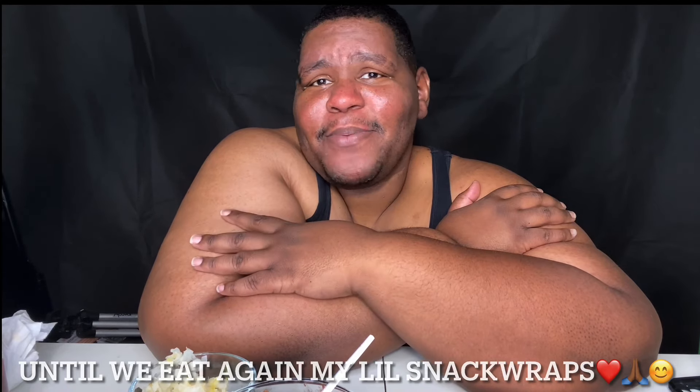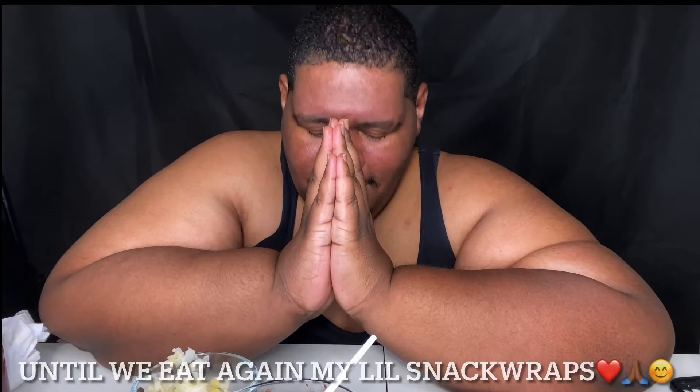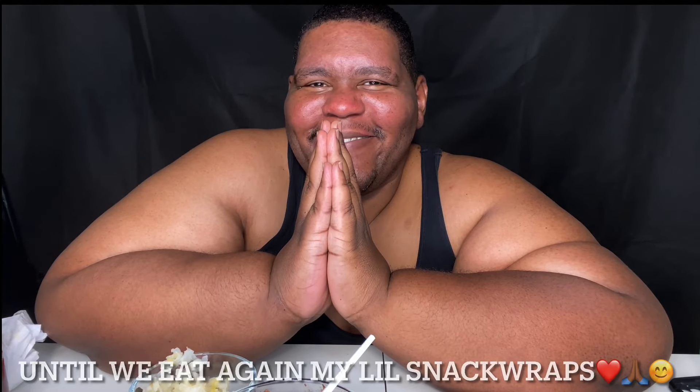I ain't gonna keep y'all no longer. Until we eat again, my beautiful snack wraps — peace.